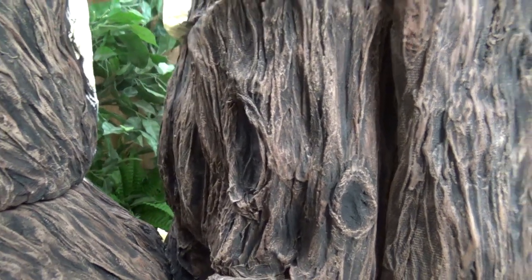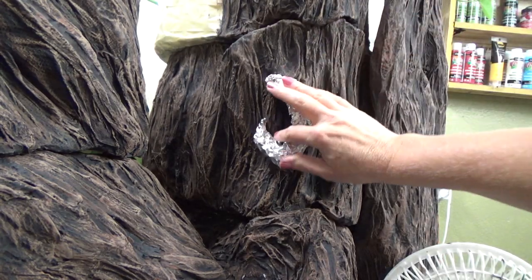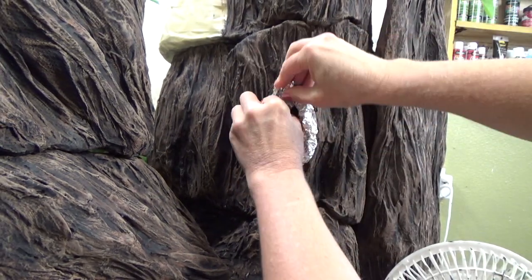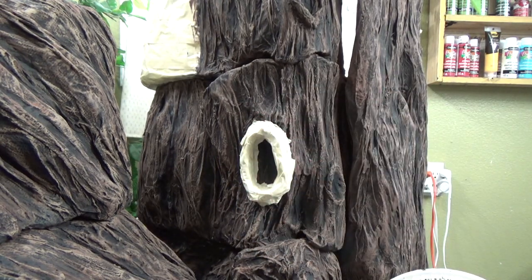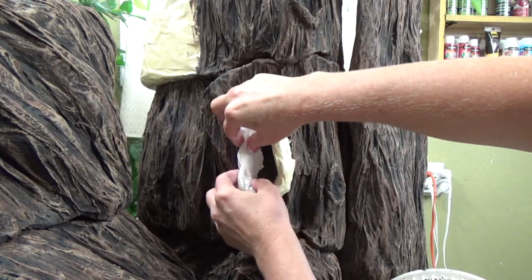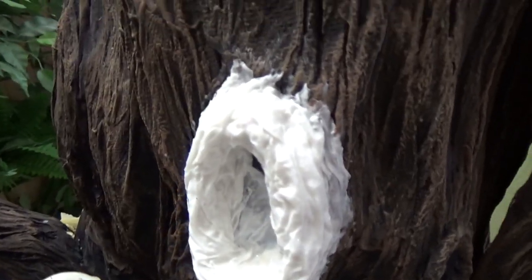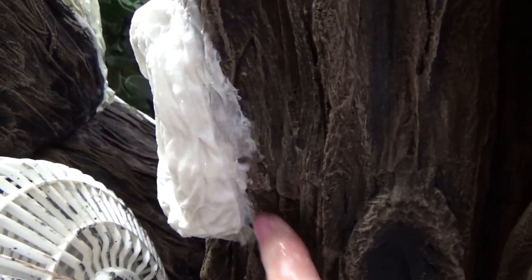If you have a knot hole that you want to enhance and make a little bit bigger, you can do that even after your tree has been painted. Just take a bit of foil and hot glue that over the knot. Then cover that in masking tape - cover up all the exposed foil. Then use smaller pieces of paper towel and go over the entire piece, making sure to overlap the knot itself and the tree so they all become one piece once the paper towel is dry. Then just go ahead after everything is dry and paint it just like I showed you how to do with the tree.